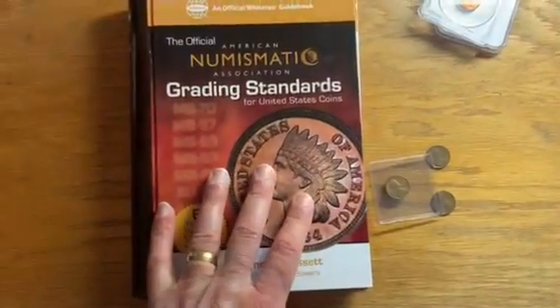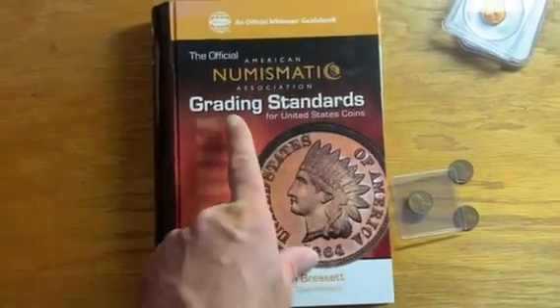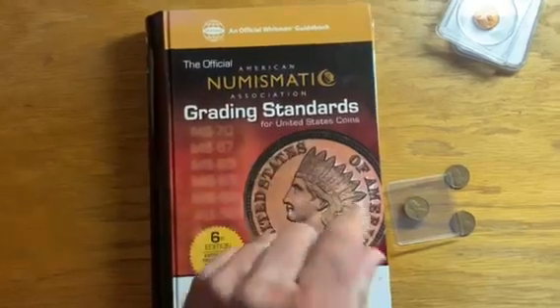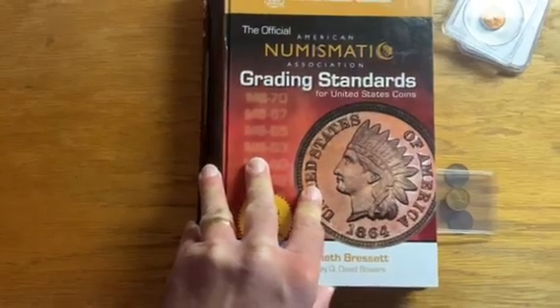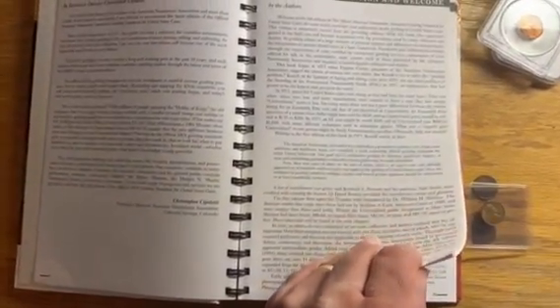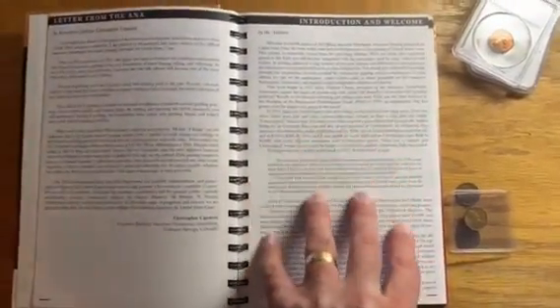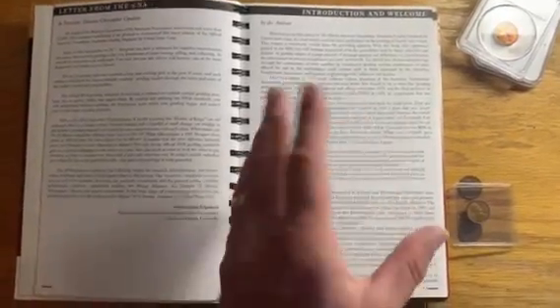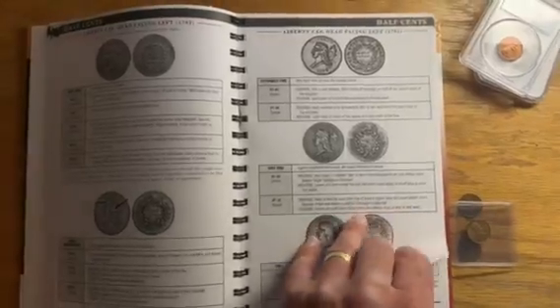You can go to a lot of different resources to figure out how to grade them. My personal favorite is to go to the official American Numismatic Association Grading Standards book. Many editions of this book have been published over the years. I bought this one a few years ago and it's generally still a valid resource. What they might update over the years is adding new coins or making minor tweaks to the grading standards, but what I'm looking at here is not affected by any more recent editions — though it wouldn't hurt to get the most recent edition.